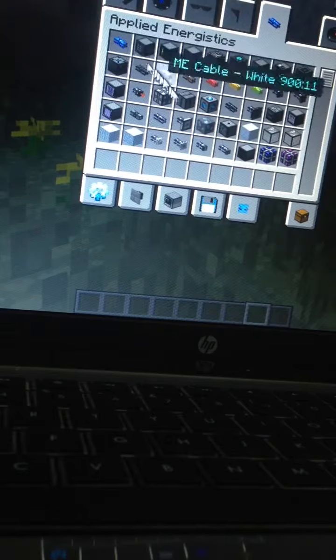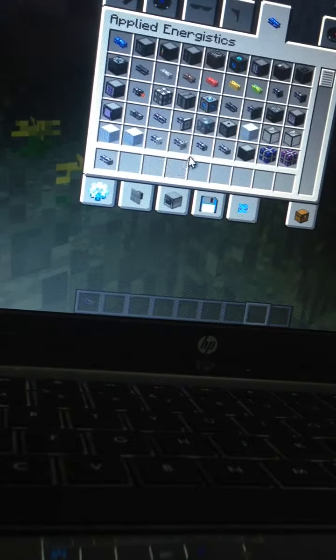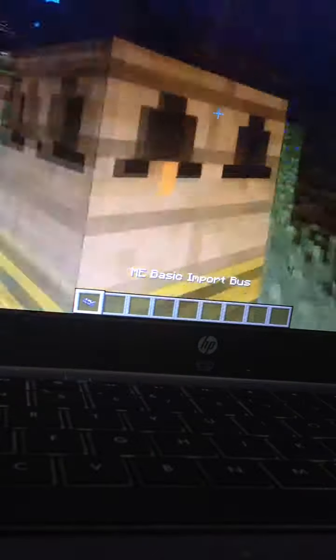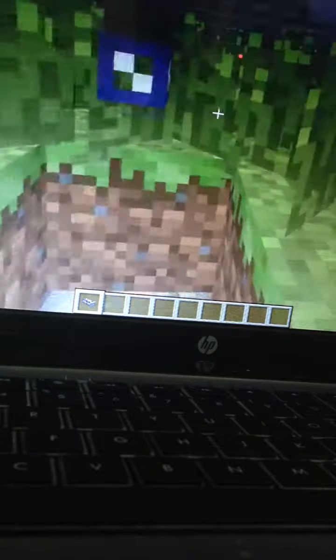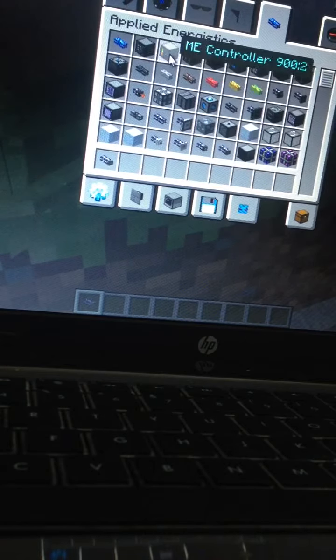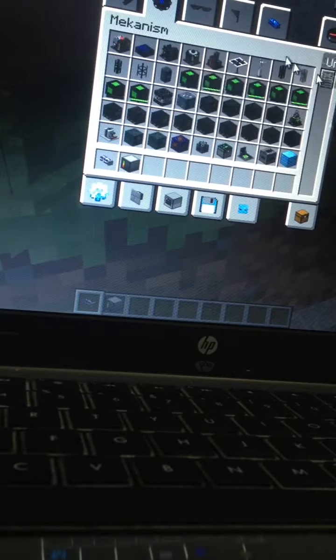Alright. Like I said, this is the first video, really bad at this. We want this to go under here. This right here is an import bus from Applied Energistics, and basically what it does is it can take stuff out of anything that you put it on. Import or export buses — you can already guess — they put things in.